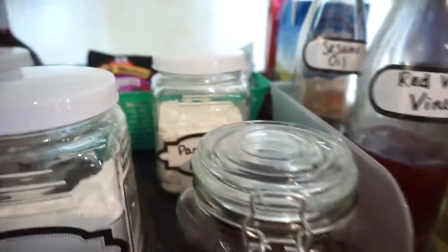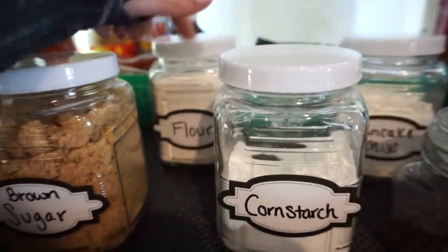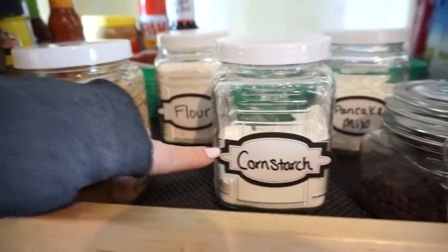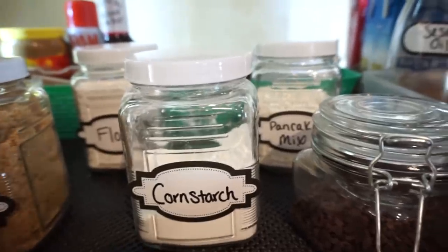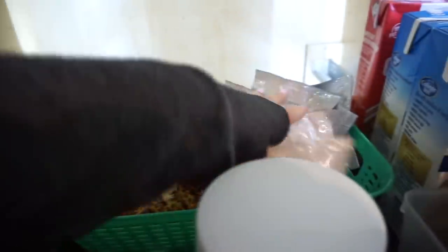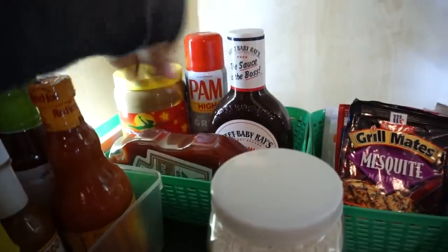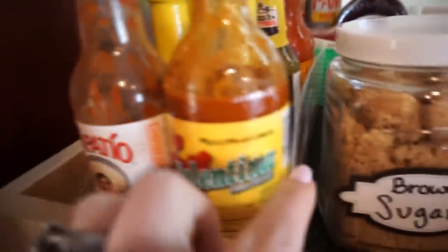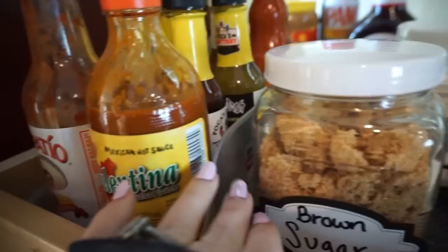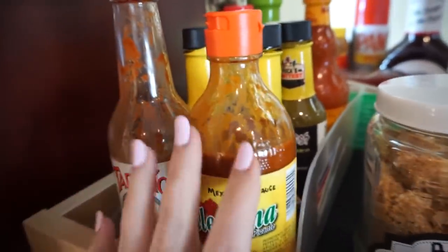I used the same little jars for cornstarch, flour, and brown sugar, with Dollar Tree labels — I've always wanted labels on things and never done it before, so I'm feeling good about that. In the back I have two little organization bins with extra taco sauces, little marinades, and extra condiment stuff. And I'm using one of those can organizers for all my different hot sauces — it's actually perfect for keeping them all together.